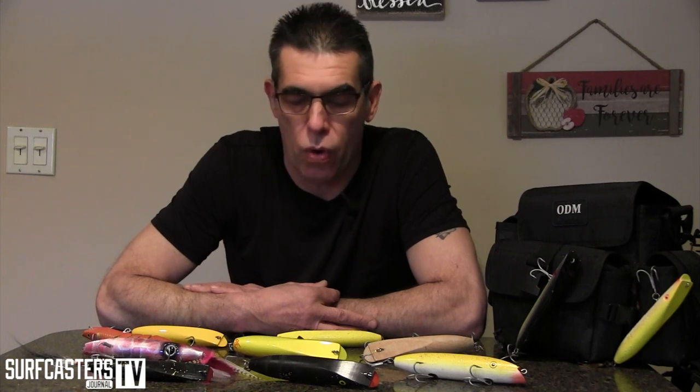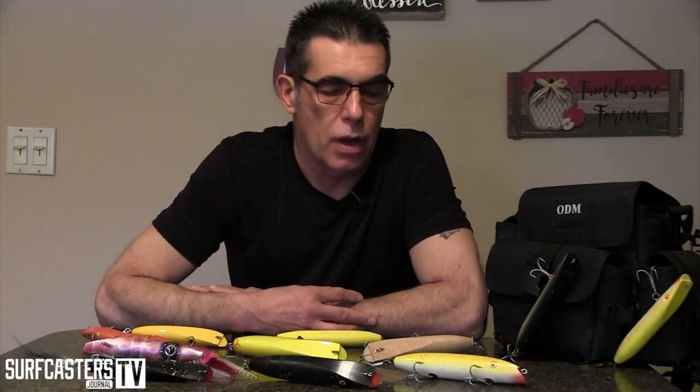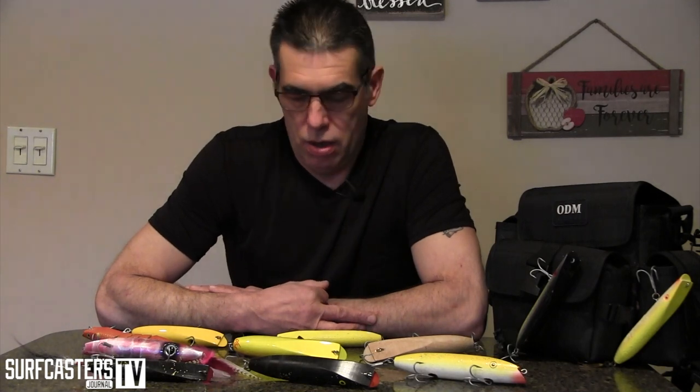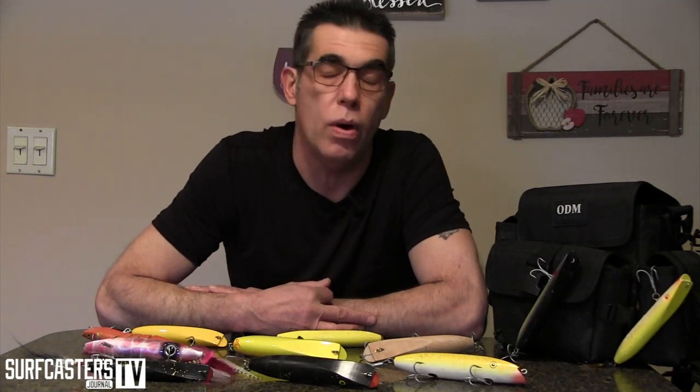So here we go — today it's darters. I'm going to go over some of the darters that I use, some that I have, some that I don't use enough, and some that I probably use too much. Our first on the list is going to be the Superstrike darter. I'm going to say I use that darter about 99% of the time.